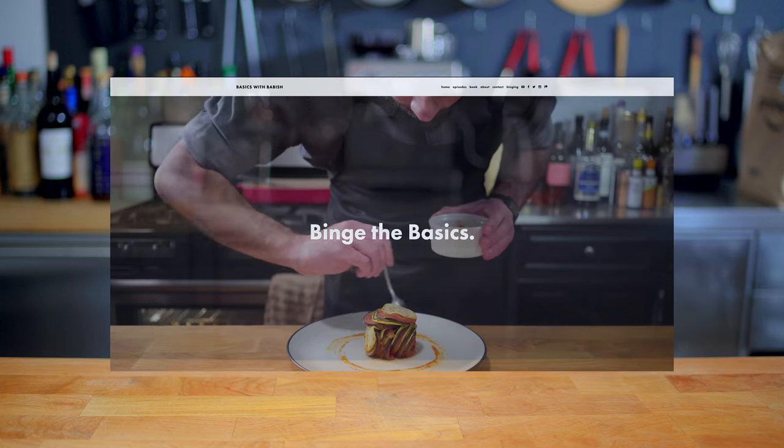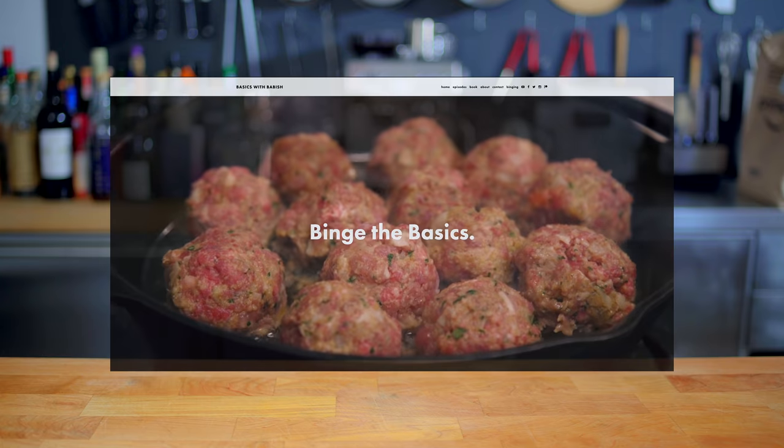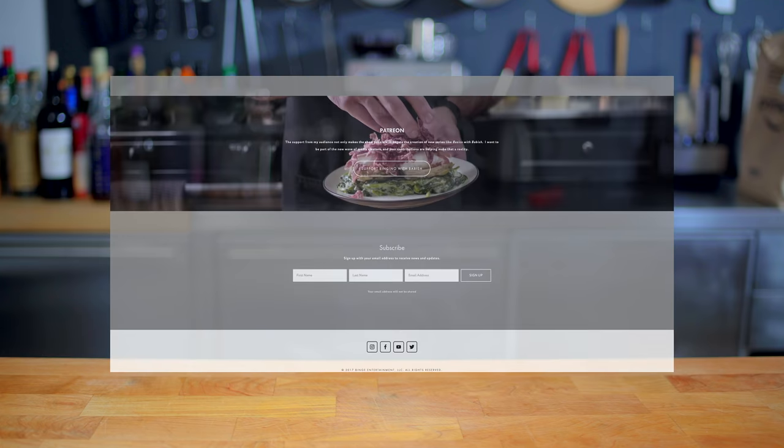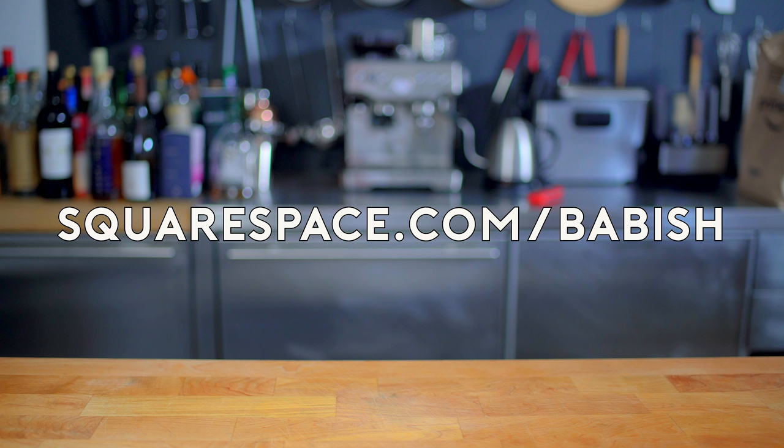Basics with Babish and my website, basicswithbabish.com, are brought to you by Squarespace. Head there now to check out all the recipes from the show, kitchen equipment lists, and more. Get 10% off your first Squarespace order by visiting squarespace.com slash babish. From websites and online stores to marketing tools and analytics, Squarespace is the all-in-one platform to build a beautiful online presence and run your business.